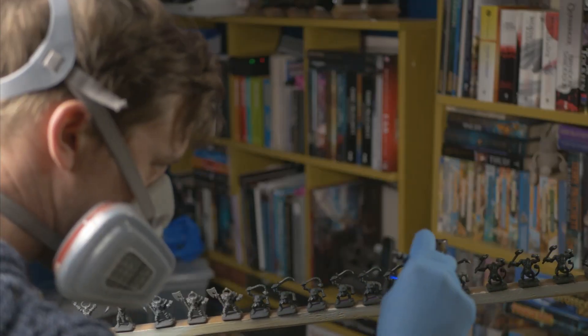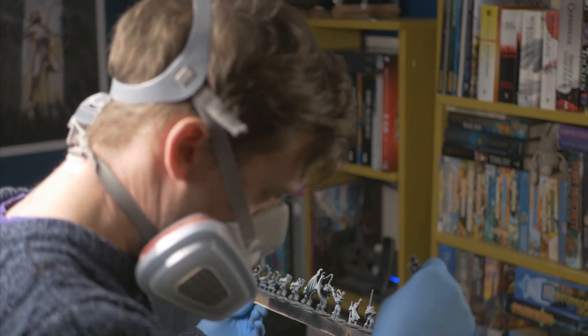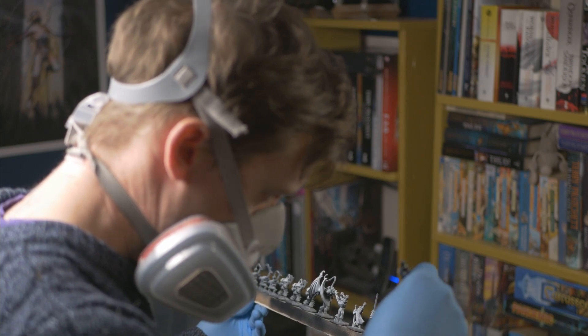2021 was definitely the year that airbrushing just clicked. I bought a better airbrush — the Badger Patriot 105 Extreme — I used it a lot, and it changed the way I paint in the best way, by removing the tedious primes and bases and adding in fun steps like zenithals. For sure it will never replace a brush, but it's easily one of my favourite tools.